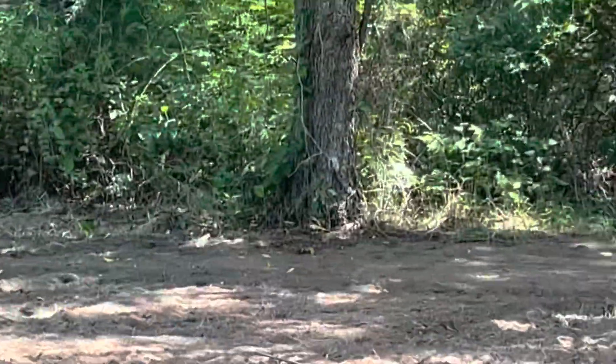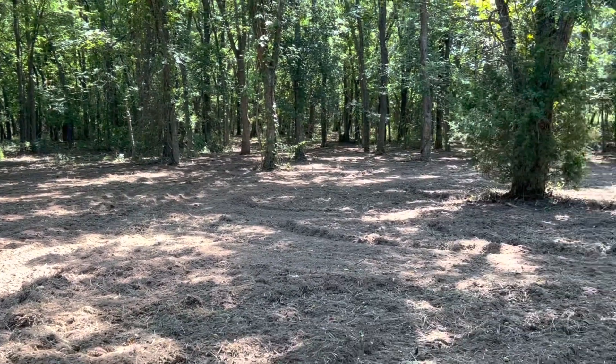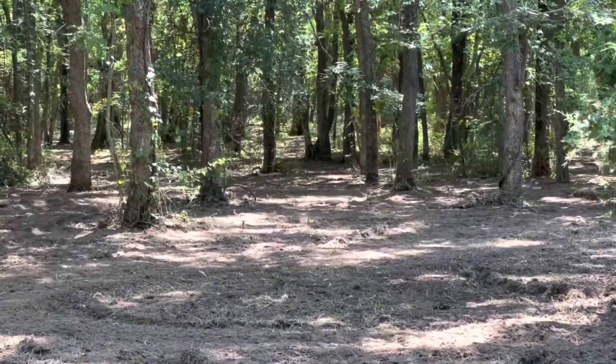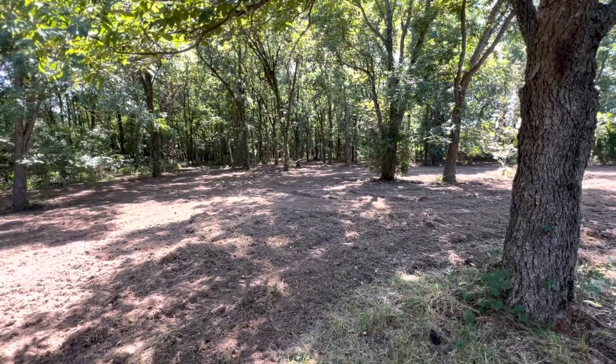I drove down here in the car because it's super hot - got the AC blasting. I'll turn the camera around to show you what I've been up to. This is kind of what all of this looked like - it was just thick, thick, thick all the way down. We went in and cleared it out and tilled all this up. We're going to put a food plot right here. The plan was to be throwing seed out today but there's no rain in the forecast so the birds will just eat it.